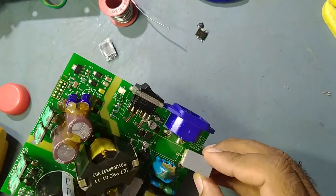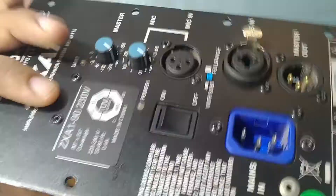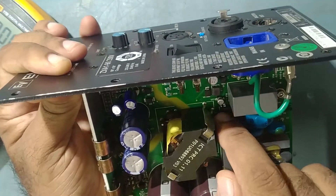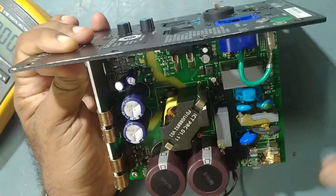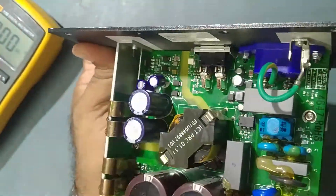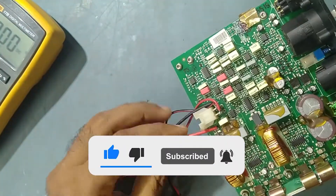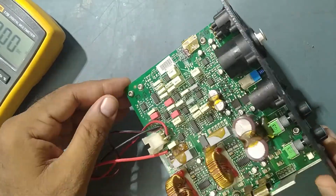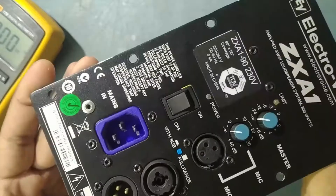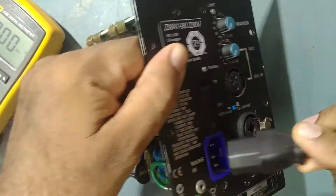We'll start the power supply. As you've seen, we have already replaced the LinkSwitch IC — LNK302, also called the offline switcher IC. I've already fixed it back in. We need to connect the heatsink and everything, otherwise the MOSFET will get overheated. We've also connected the speaker wire by soldering it since I don't have a connector — just for checking purposes. So we'll connect it to the power and switch it on.